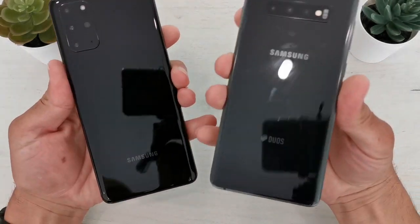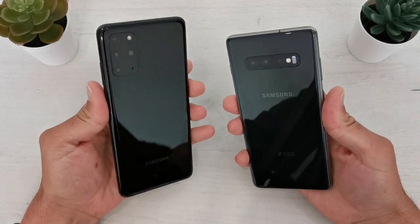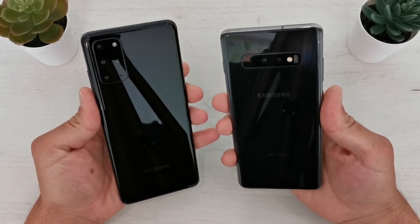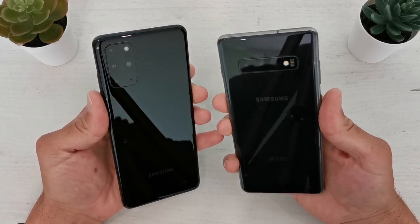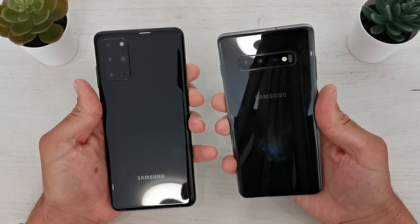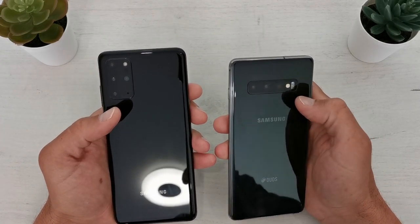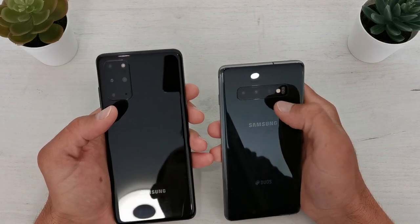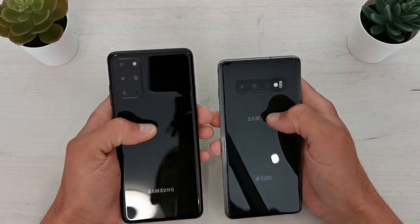I will show you the hardware difference between the two phones. Both are black, but the S20 Plus has a deeper black color while the S10 Plus is more grayish. The main difference on the back is the camera setup — here we have 3 cameras on the S10 Plus and 4 cameras on the S20 Plus.